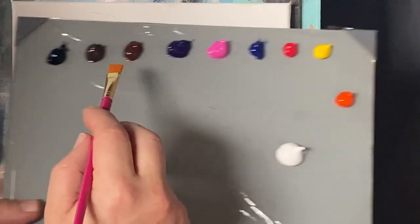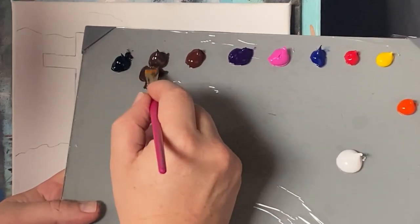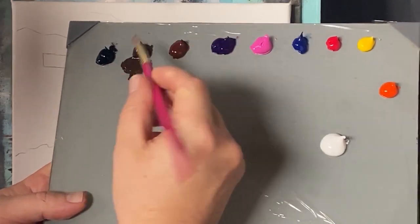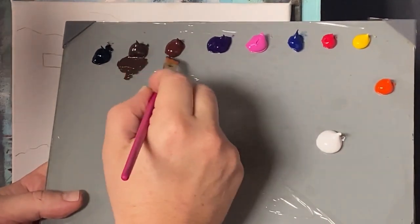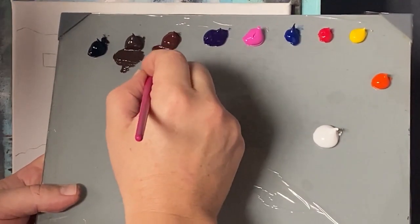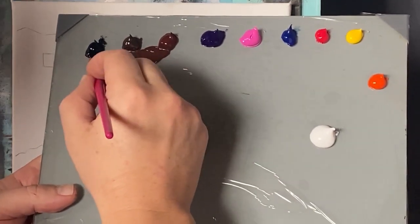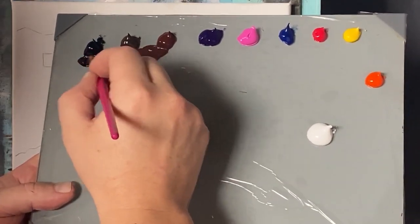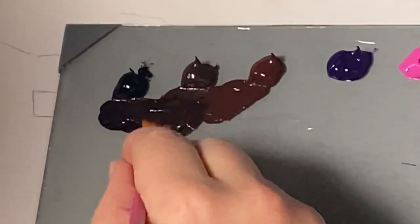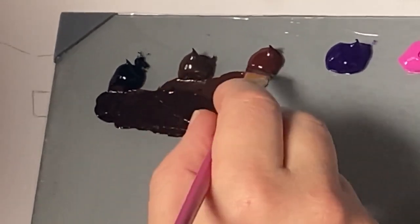I'm going to start with the cross, so I'll take a little bit of raw umber — I always get the two browns mixed up, I always say burnt when I mean raw. Anyway, it's the darker brown, that's the raw umber. I'll add a little bit of burnt umber and just a little bit of black to darken it slightly, so it's not pure black — it's really just a much darker brown with some burnt umber to give it more of that brown hue.